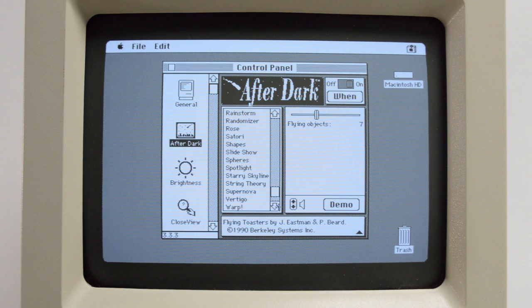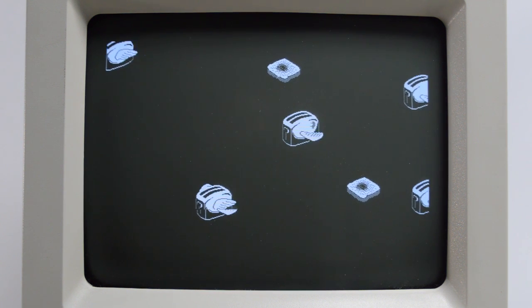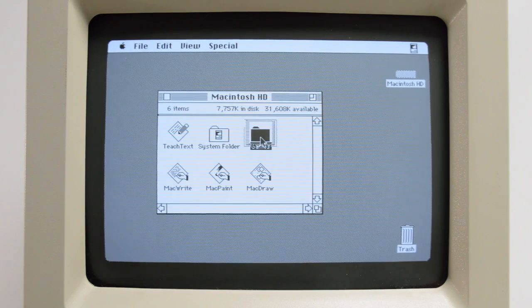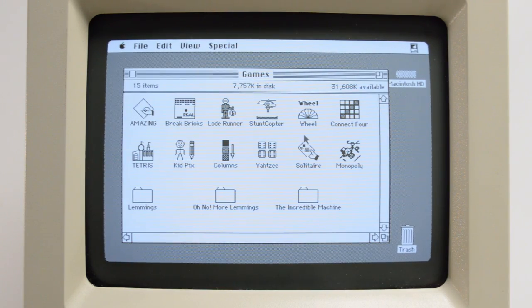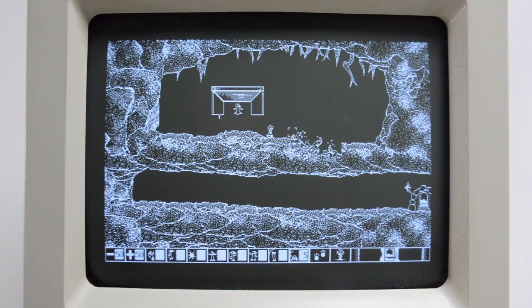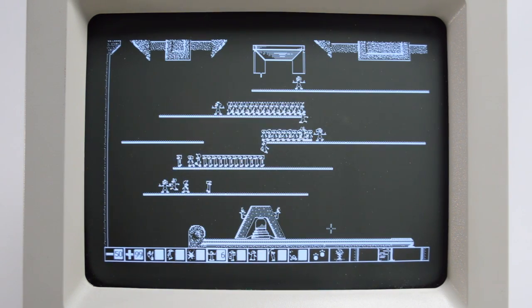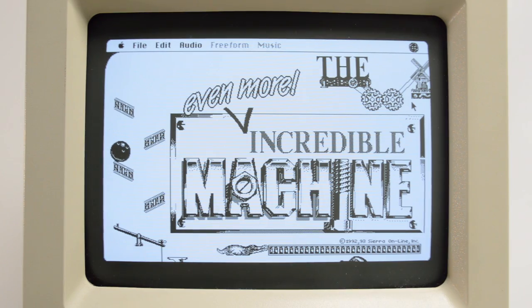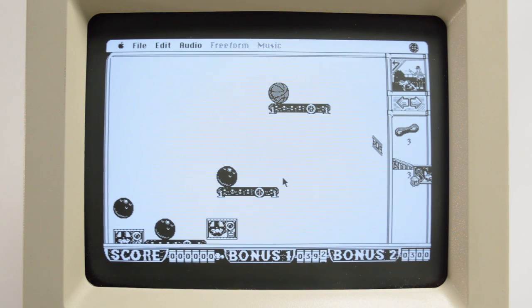I also installed some extra software such as the After Dark screensavers, along with the original Macintosh productivity suite consisting of MacWrite, MacPaint, and MacDraw, as well as a bunch of old games — because that's really what these computers are good at these days. Out of curiosity I tried some newer games that work on this machine: Lemmings works and is playable as long as you don't have too many of those furry creatures on the screen. I also tried the original Incredible Machine, and while it does run, it was insanely slow on the animated title screen — only a couple frames per second — though once you get past it, it is somewhat playable.